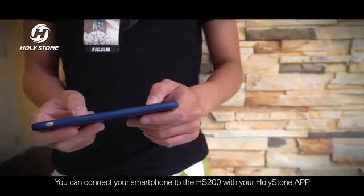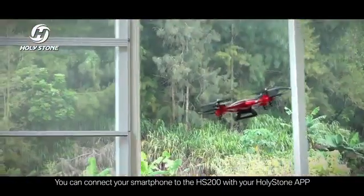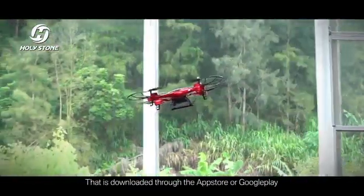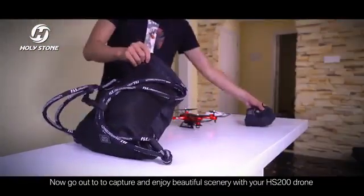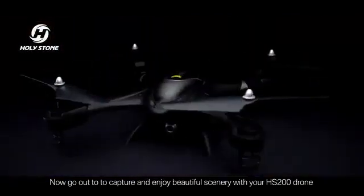You can connect your smartphone to the HS200 with your Holy Stone app, downloaded through the App Store and Google Play. Now go out to capture and enjoy beautiful scenery with your HS200 drone.